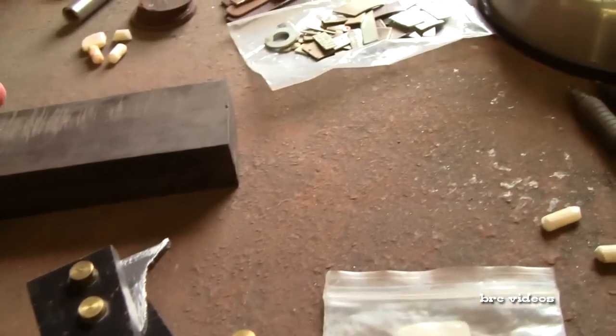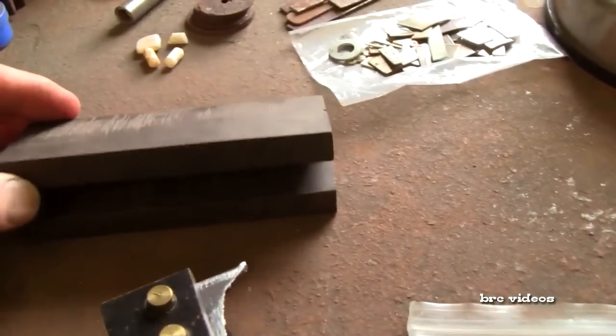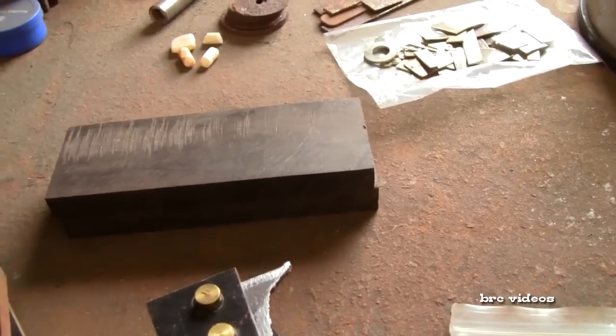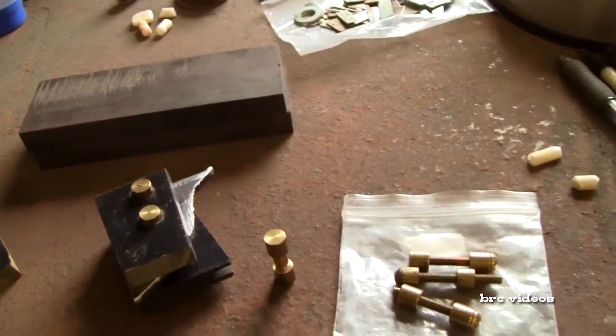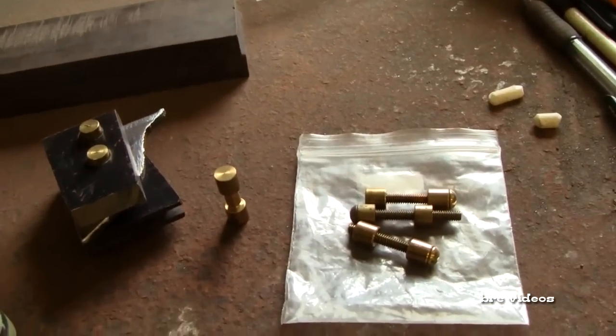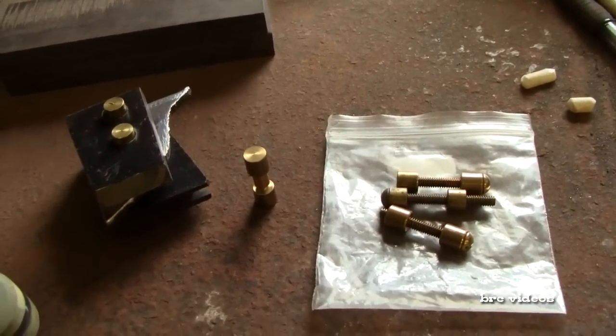Up here I've got some ebony — these are slabs, ebony slabs. You can even repurpose your wood out of old furniture or whatever you would like.